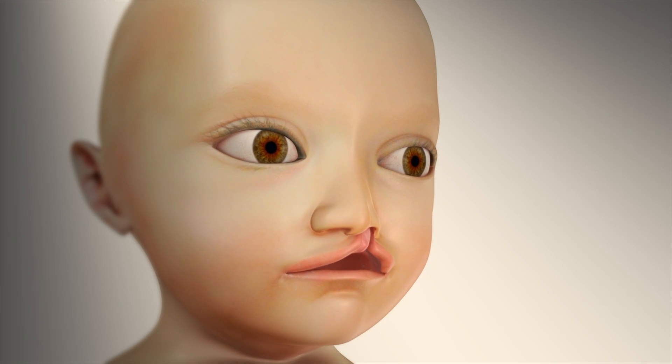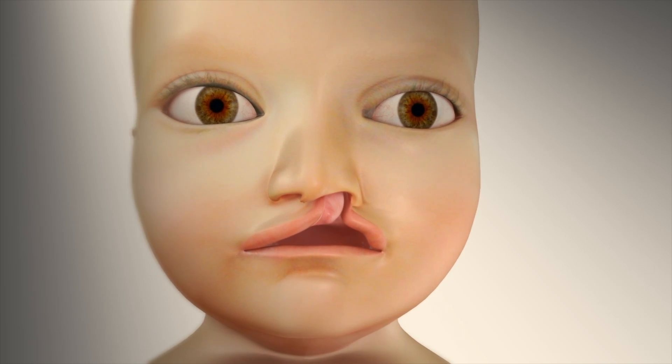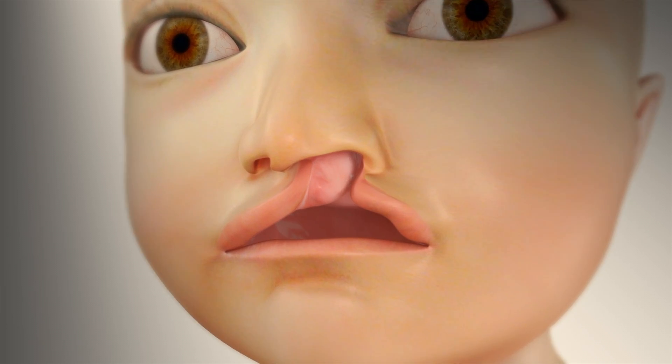Demonstrated in this animation is a variation of the Millard rotation advancement repair to close a left complete cleft lip. The Millard repair is the most common technique for cleft lip closure.